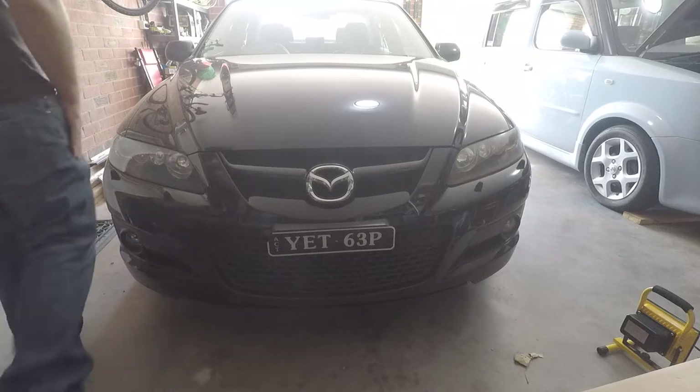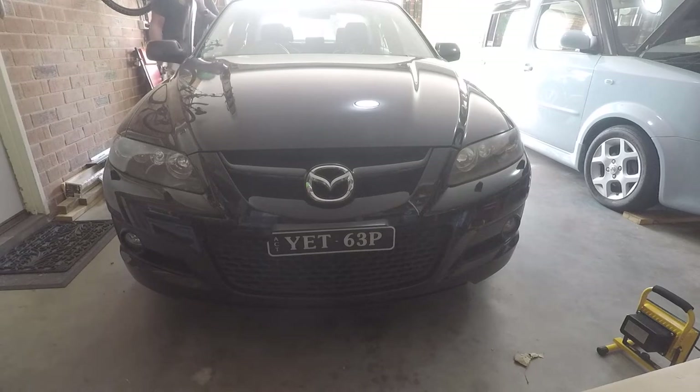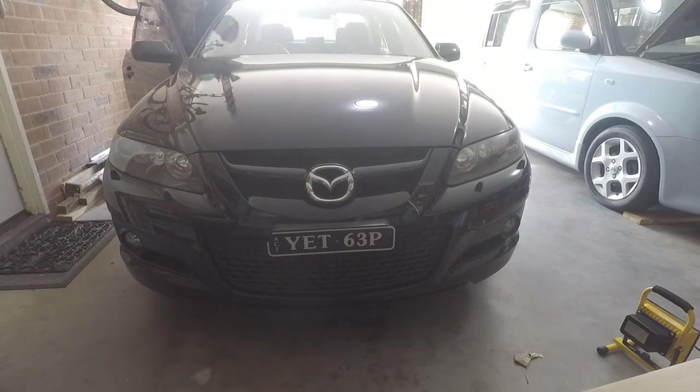Hi everyone, welcome back to the Sawikipedia. Today I'm just going to be doing a quick light upgrade on Mazda and the Cube's driving lights.